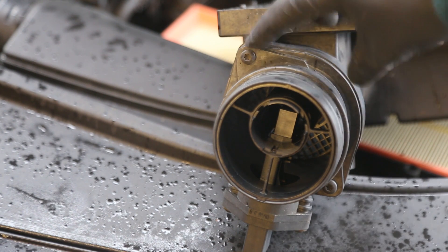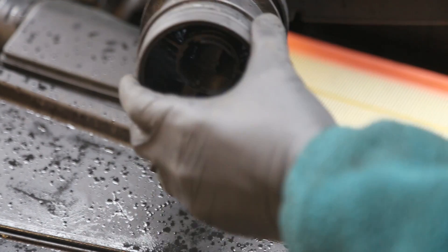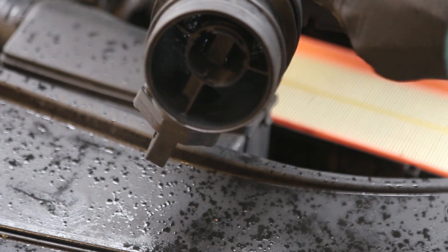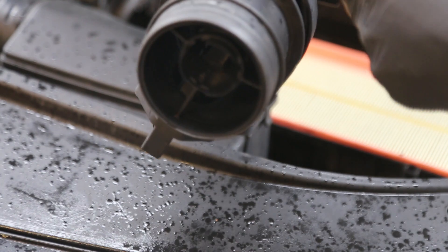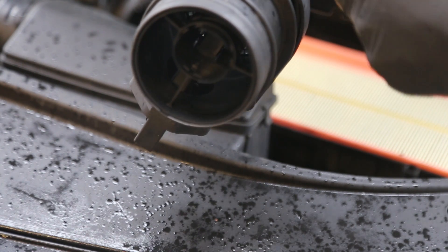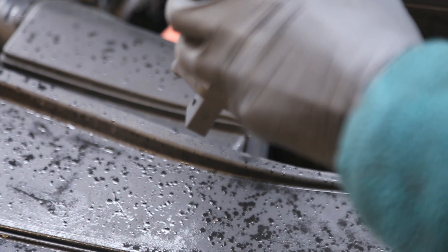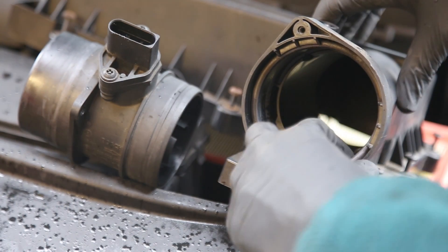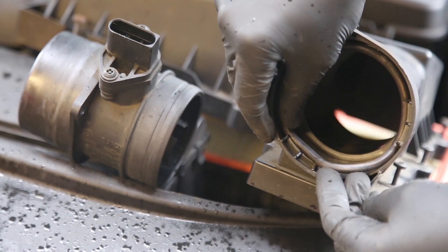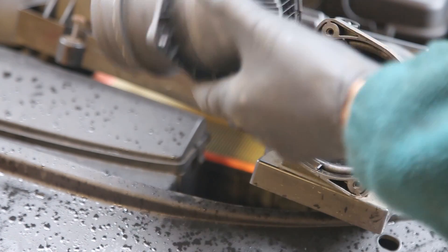The two screws, which are actually Torx screws as well, need to be undone. The air mass meter may feel quite tight in here — there's a rubber seal on the inside, and obviously it needs to be a completely airtight seal. So you just need to gradually pull the two apart to release the meter. Now it's removed, you can see the rubber gasket seal sitting around the edge — just put that back in place.